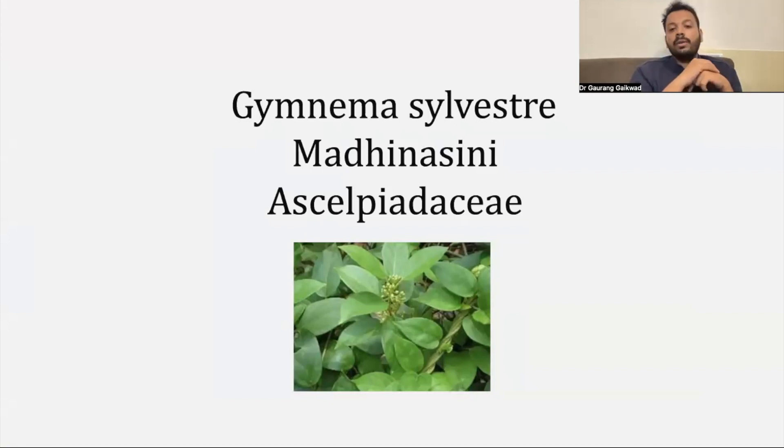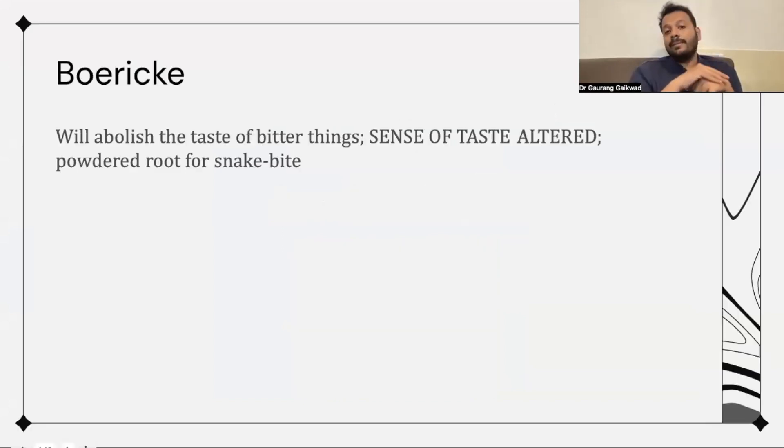The next remedy is Gymnema sylvestre, also known as Escalepa, or Madhinasini. The first symptom that the Gymnema patient will tell you is that their taste is affected. They can't get the taste so well. They eat food, they try to eat food, but there is no taste. When taste is affected, the first remedy to remember is Gymnema.